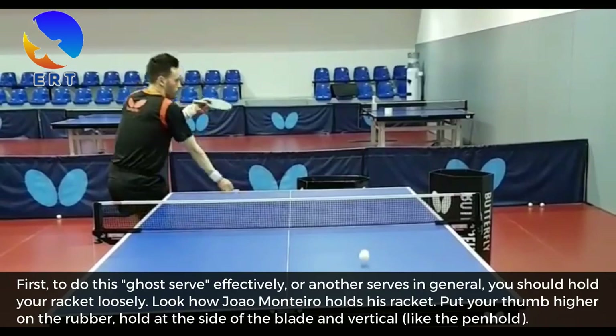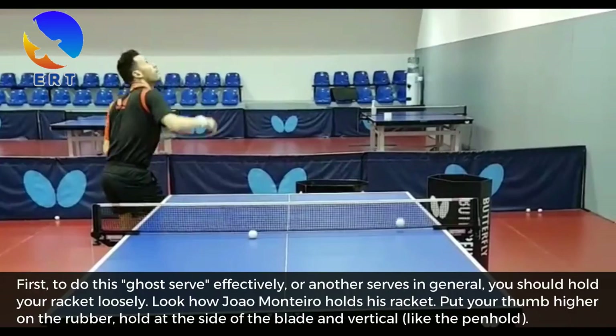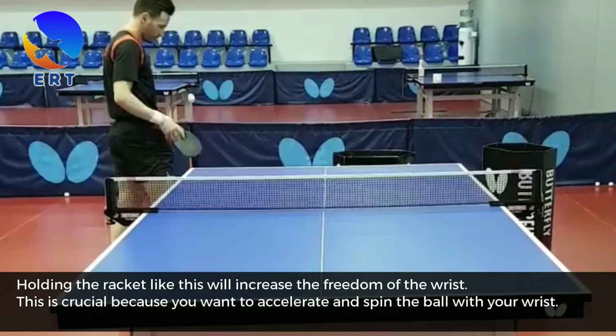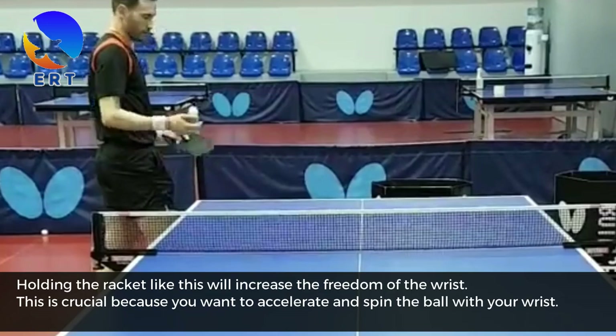First, to do this ghost serve effectively, or any serve in general, you should hold your racket loosely. Look how the player holds his racket. Put your thumb higher on the rubber. Hold at the side of the blade and vertical, like the penhold grip. Holding the racket like this will increase the freedom of the wrist. This is crucial because you want to accelerate and spin the ball with your wrist.